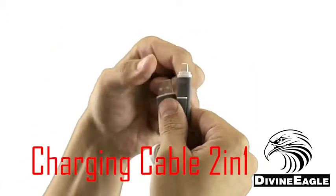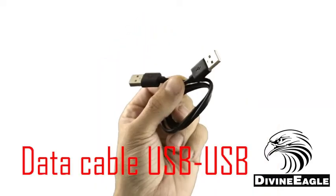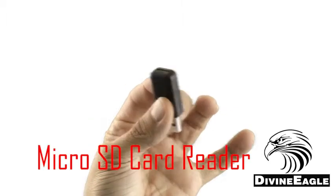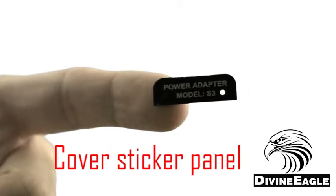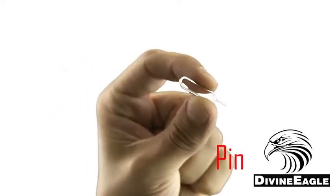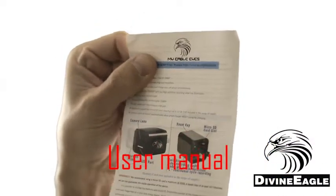Inside the box you'll have the MEU 007 camera itself, a micro USB and lightning USB cable in one, a USB cable for transferring data from the camera to the computer, a small USB memory card reader, a small sticker that can be used as a cover for the back of the charger to hide the memory card slot and the switches, a poker useful for poking the tiny hole on the back panel to reset the camera, and a user manual to help you work the camera.